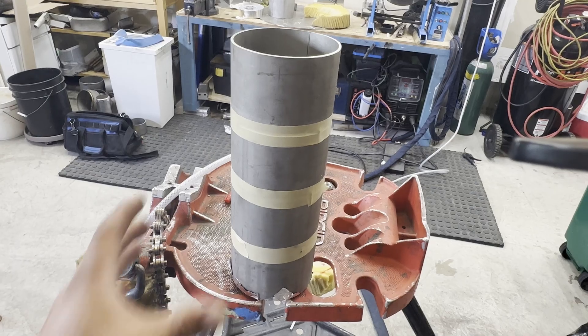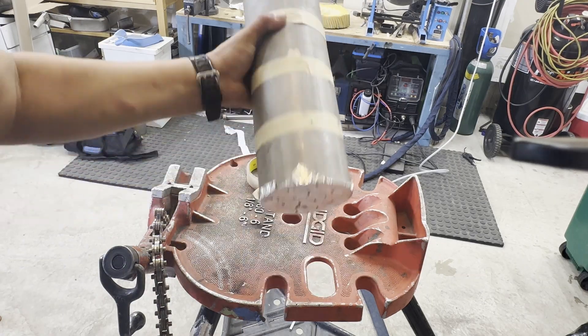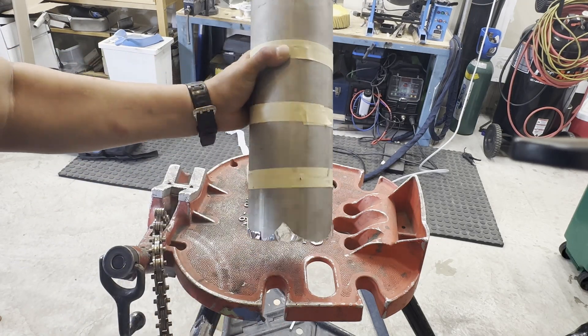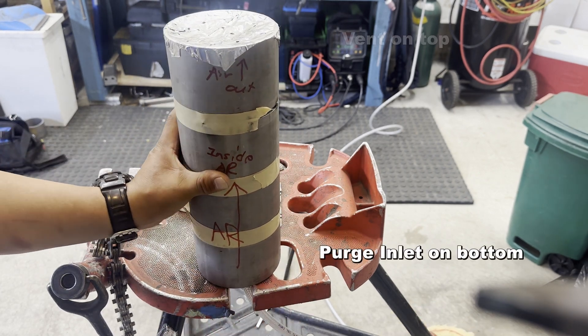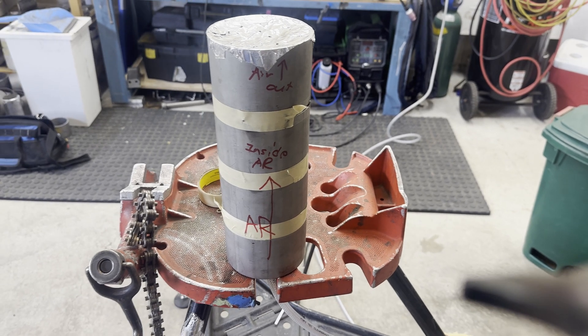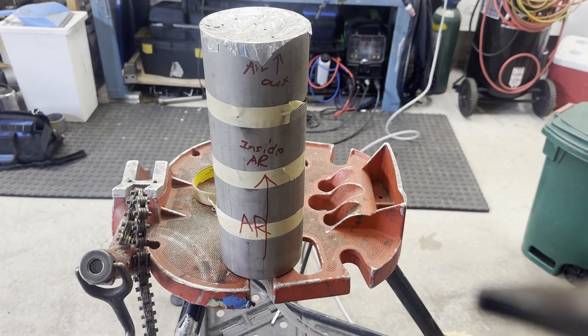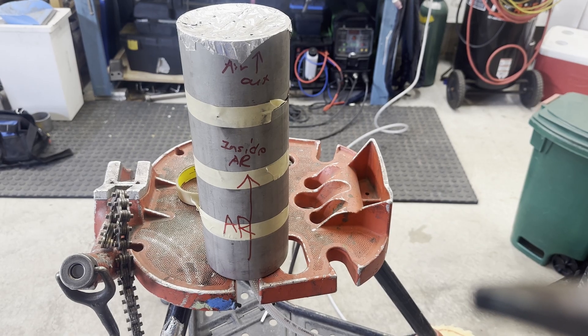You should remember this when you weld a complicated pipe spool or a horizontal weld position. Argon gas is heavier than air. If you place the vent lower than the purge, all purging gas will escape through the vent. But if you put the purge at the bottom and the vent at the top, the purge gas fills from the bottom and pushes air out of the vent hole, so the inside of the pipe is filled with purge gas. This is a very important understanding about back purging.